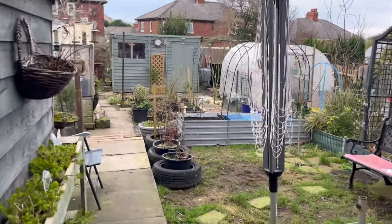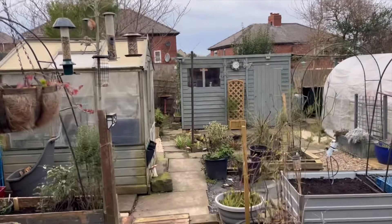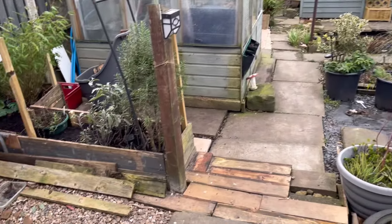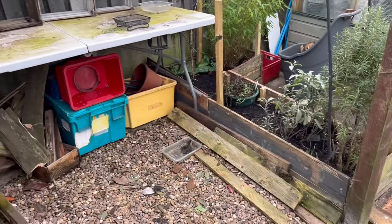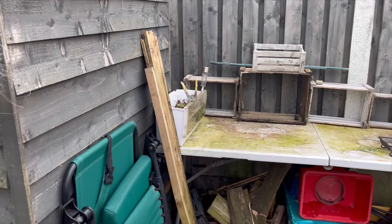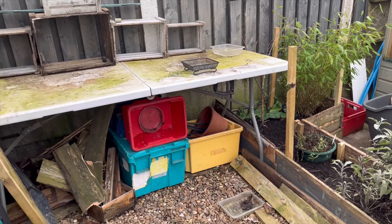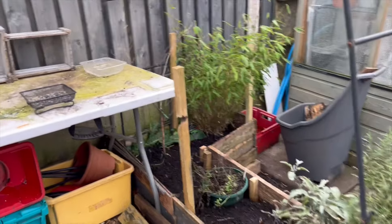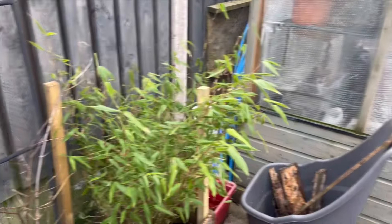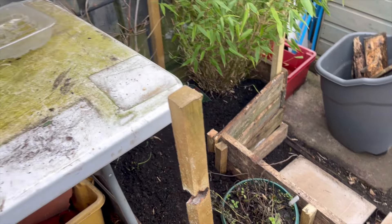Sunday afternoon, just heading outside to start some jobs and seed sowing. I've had another go at this area. That table was actually along the back of the shed and I've moved it and tidied up a bit. Where the Acer is, the table just dips over the side of the raised bed, but I think that will be fine.